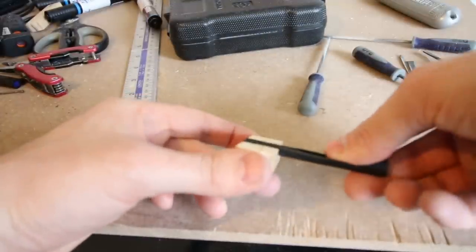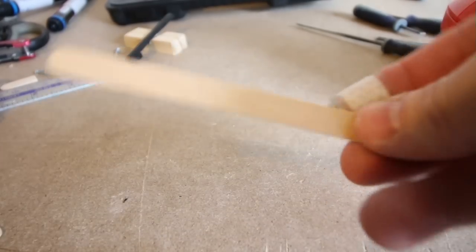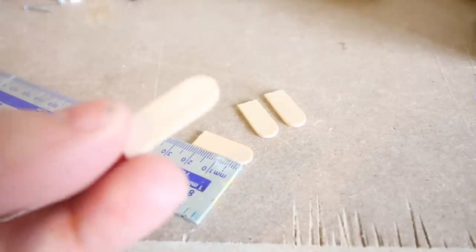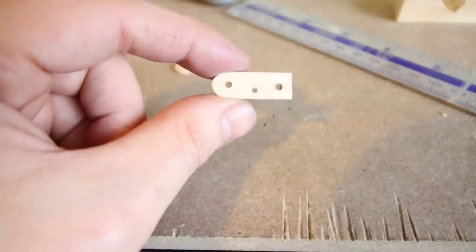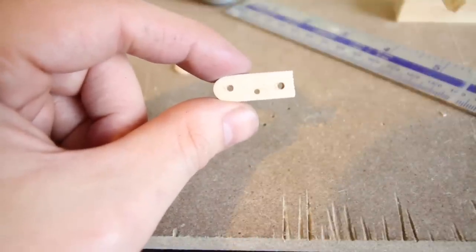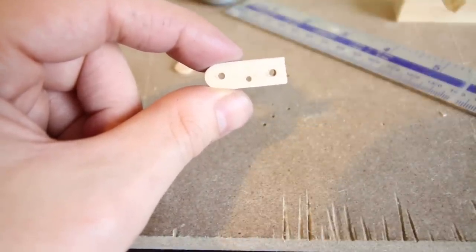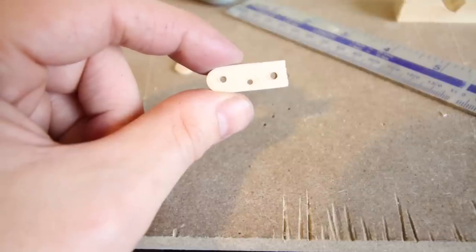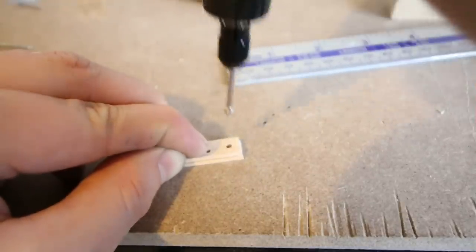The next thing I did was find two lolly sticks and chop off four ends to about two and a half centimetres long. I then used a rotary tool to create three small holes that the nails would just about fit through. As you can see, the hole directly in the centre is slightly lower down than the other two. I used the first piece as a guide to create the holes in the other pieces.